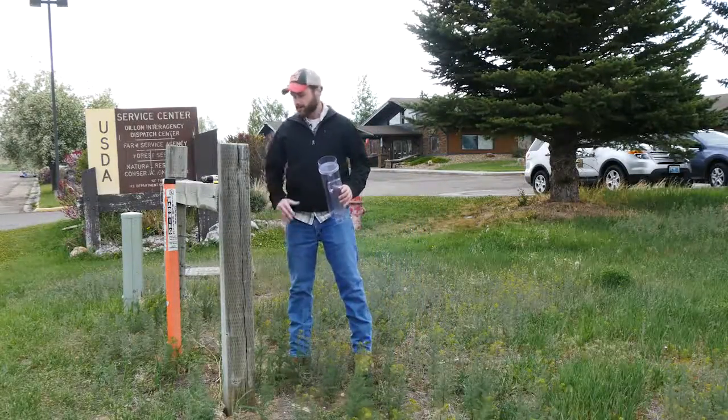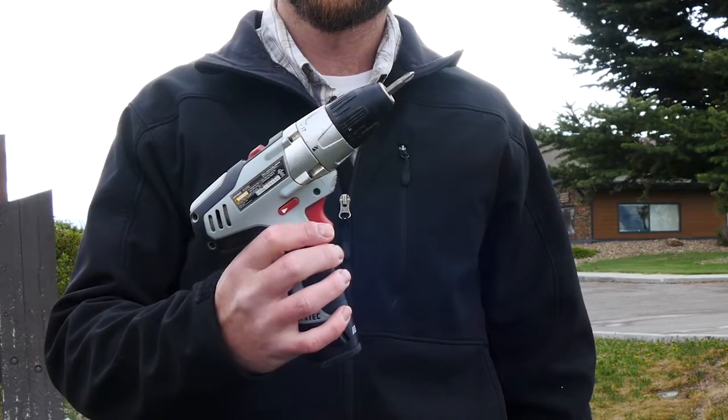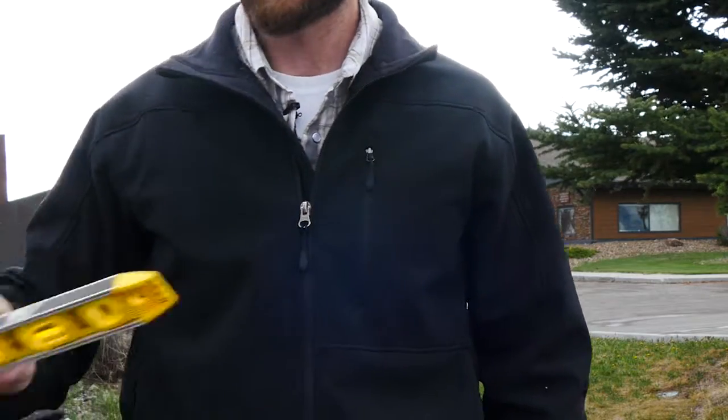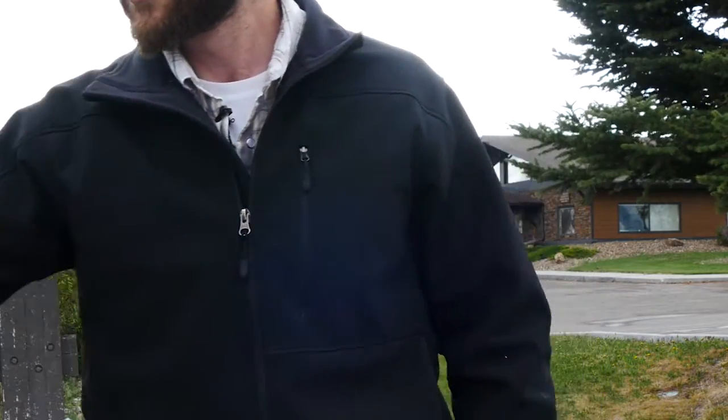What you're going to need to mount the gauge is a drill with a Phillips head bit and a small hand level to make sure that the top of the gauge is level and not slanted in any way.